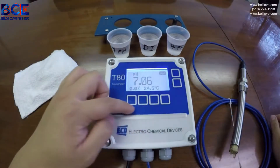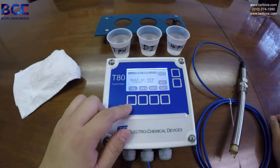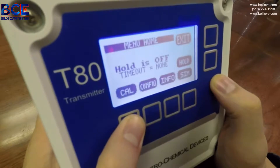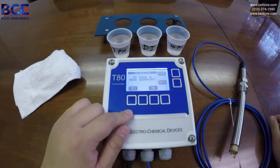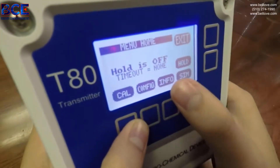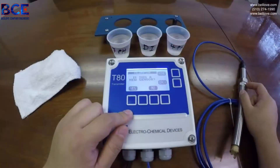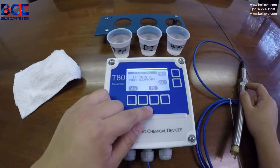Below the screen are 4 buttons. Press any of the buttons twice while entering into the main menu. We will then press cal. We will say yes because this is a replacement electrode. You will pick no if this is just a routine calibration.